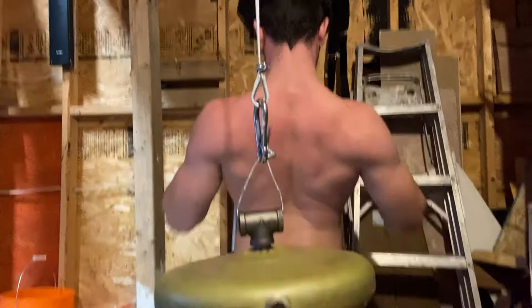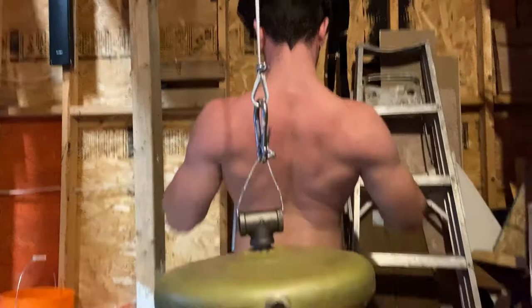Funny story — I forgot to record anything else in the back workout. So here I am working out, and this is the next day. We just went on a trip to go pick up a barbell for our gym.